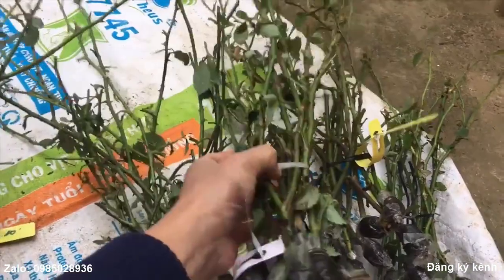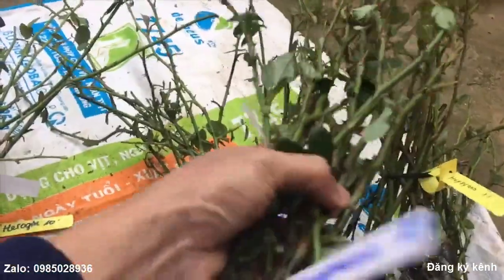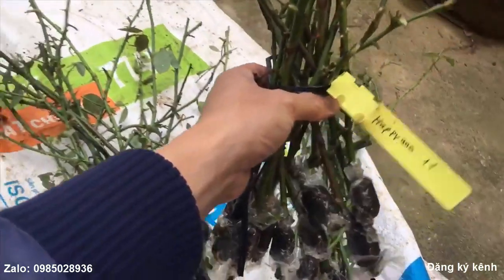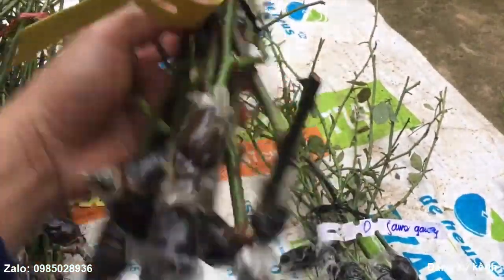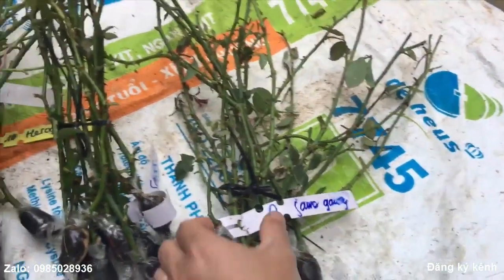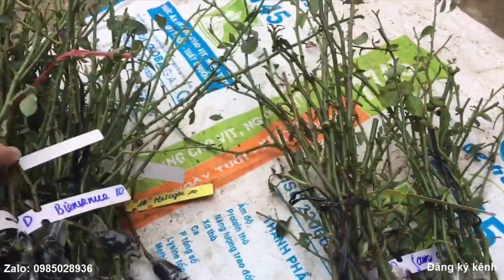Còn đây là hoa hồng Mon. Và tiếp theo đó là hoa hồng Bien Vernie. Cành rất là dài, cành này dài khoảng 50-60 phân nhé. Và hoa hồng Happy Anno. Và có loại hoa hồng cổ nữa, đó là hoa hồng cổ Son Môi nhé. Và cuối cùng là hoa hồng ngoại James Galway. Đây có 9 loại hoa hồng ngoại và một loại hoa hồng cổ Son Môi nhé.